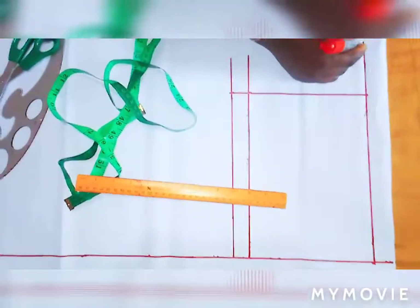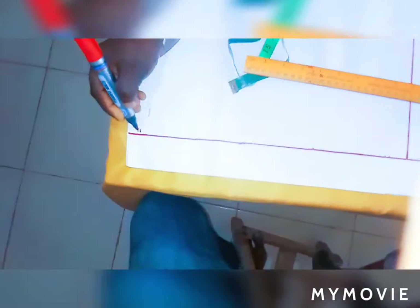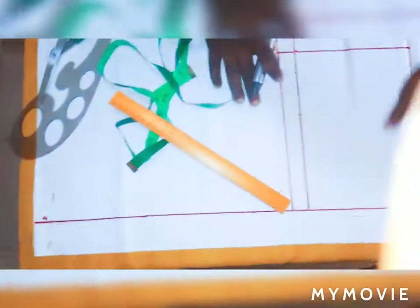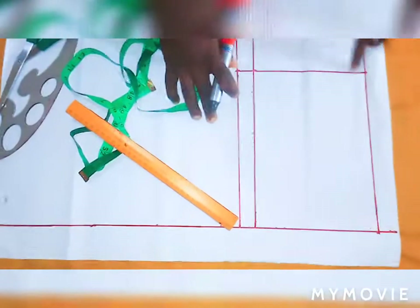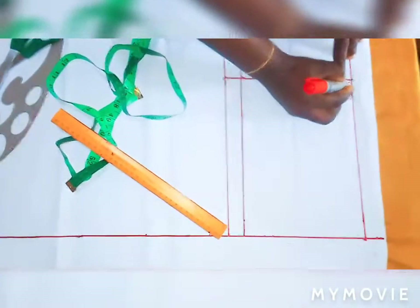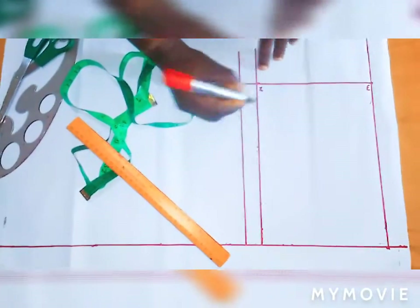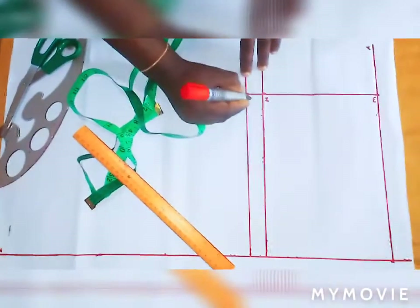This is my back tan line and this is the horizontal line. Let's name the lines: this line is my waistline, this line is my hip, and this line is my crotch.